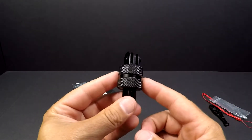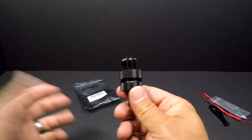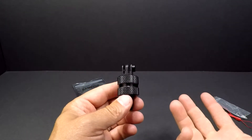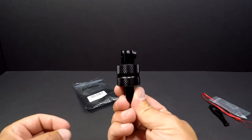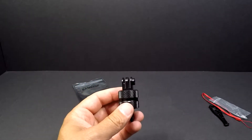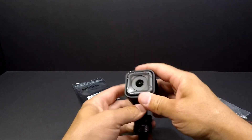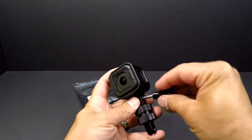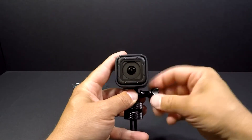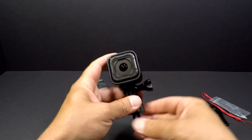So if you own a GoPro and you do a lot of video on your kayak or boat, this could help. Maybe on a tripod from shore as well. I have a GoPro Session here and we're gonna put that on, just to give you an idea of what it does. I've used this product now for a few outings and I like it.